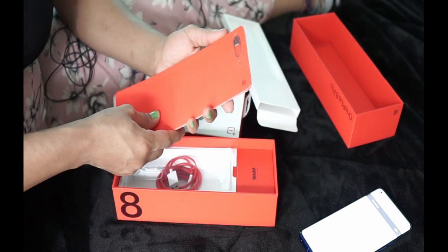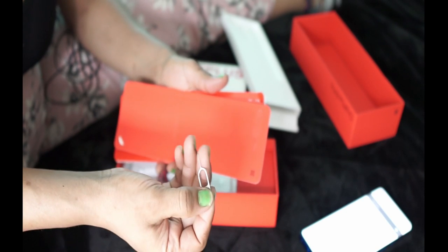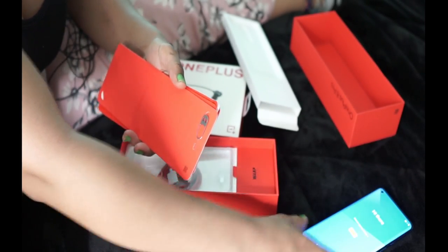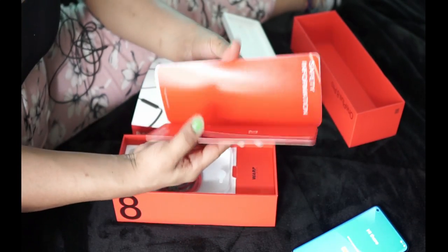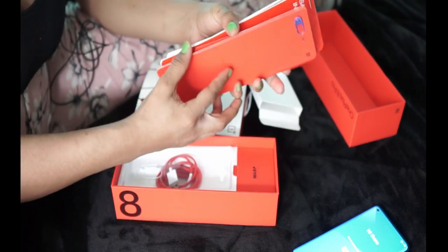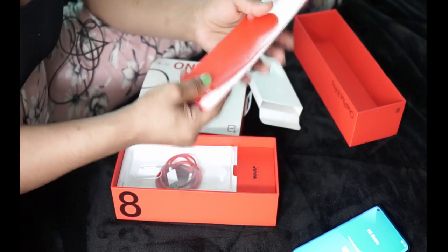In the box there's also the SIM card opener — you use this to open the SIM card slot. Let's put the back. These are just informational brochures and the manual. The manual tells you how to navigate and use this phone.